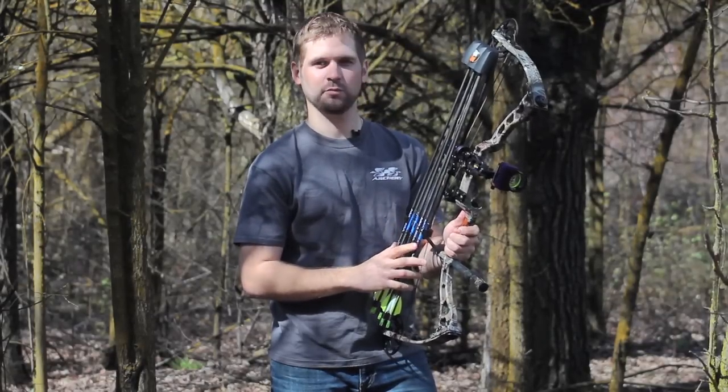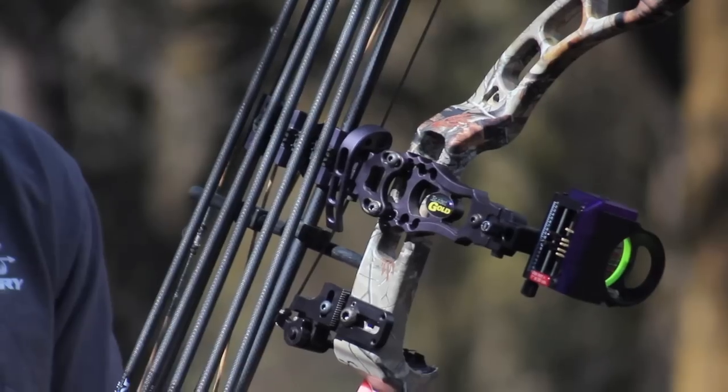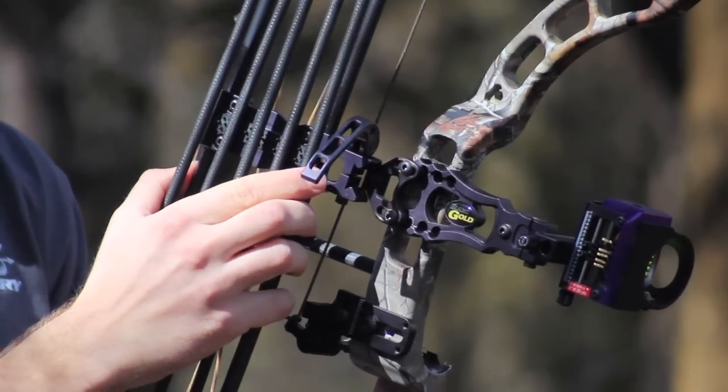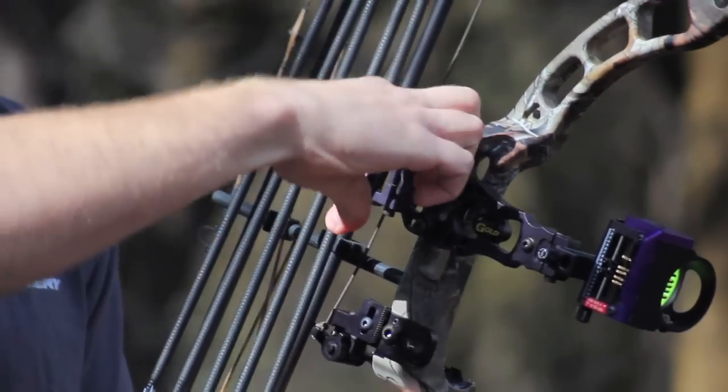Basically, it's a five arrow, one piece quiver. It's got the quick detach on it. If you're going into your tree stand and you want to take it off, or if you're sitting in a ground blind — out here west spotting and stalking, we always just leave our quivers on.